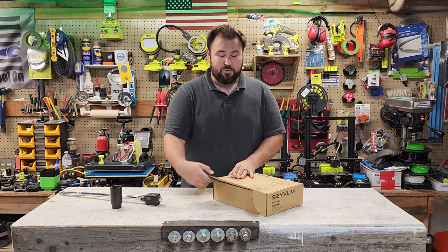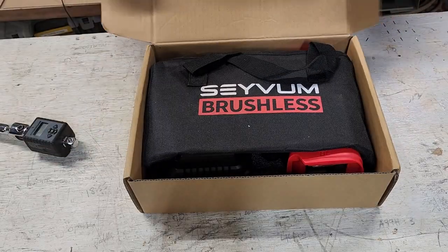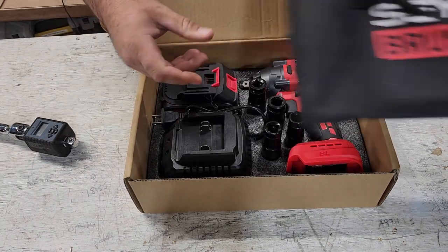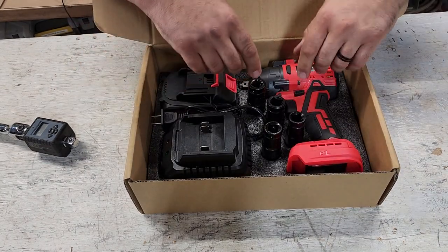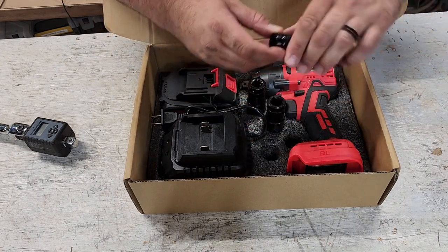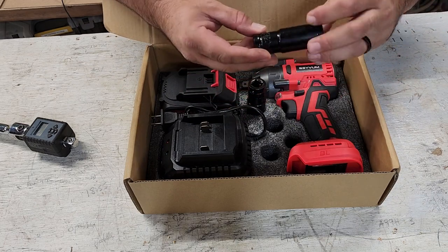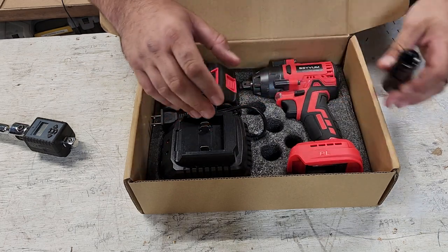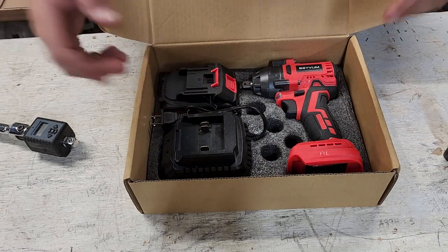So let's go ahead and unbox it — we're going to check it out here. You have a really nice padded carrying case right here. It comes with four different sockets: a 17mm, a 19mm, a 20mm, and a 21mm. That's all your standard lug nut sizes on your vehicles.